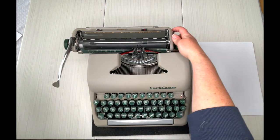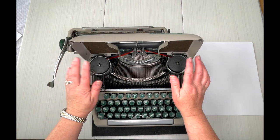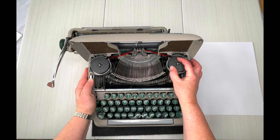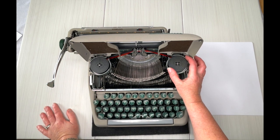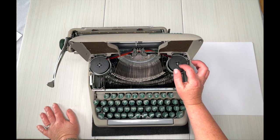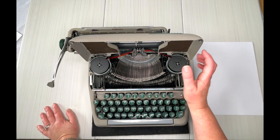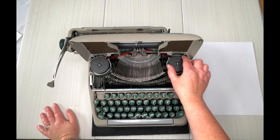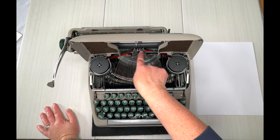Also move it to the left, pop open the top, and this is where your ribbon is. You'll see we put in a universal ribbon — it's your basic two-inch ribbon spool that fits most typewriters. If you need a new ribbon, you can visit our website at JotAndTittleTypewriters.com and you'll see some ribbon options in our store. You can also find the link in the description below. When you change it out, you just pop it out, pop it in, and make sure it's threaded through all these guide wires properly.